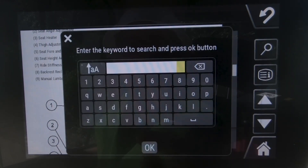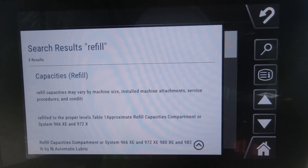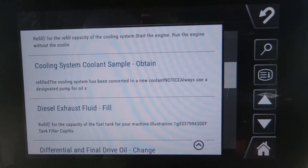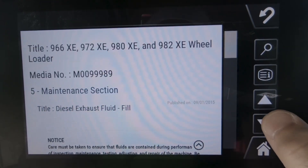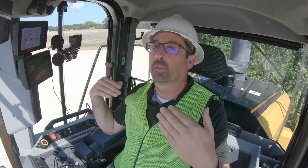If you were curious and couldn't find the data you were looking for, there is a search function. Let's say you were looking for refill capacities — basically type in 'refill' in the search area and it would show you where refill is used throughout that whole manual. You can click on that section and it takes you directly to the location of that information.